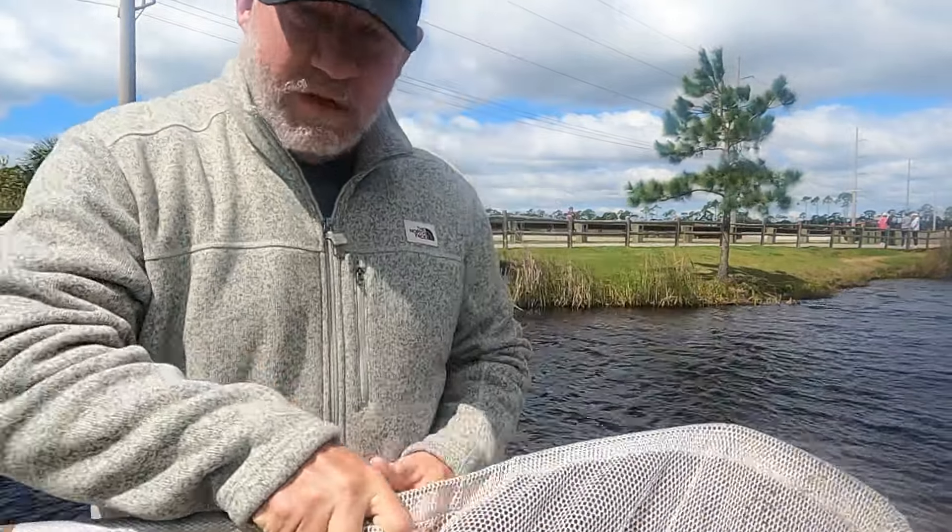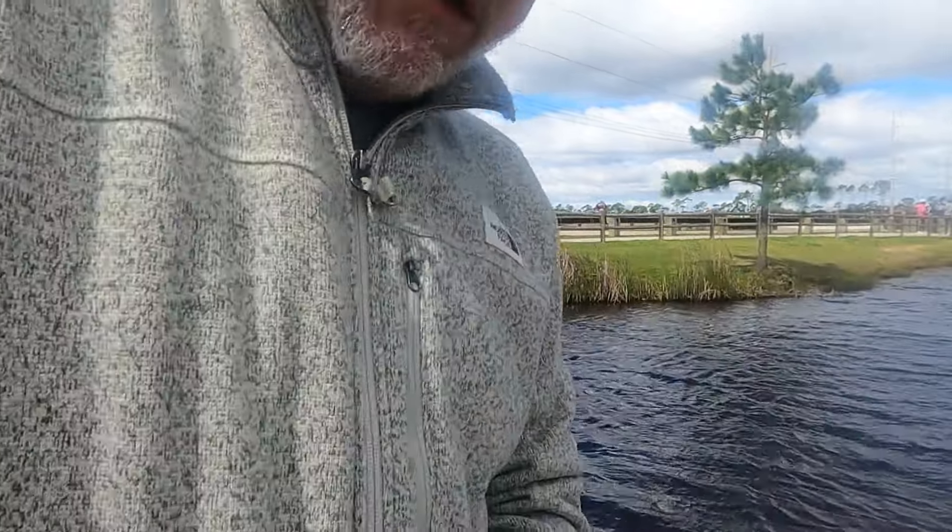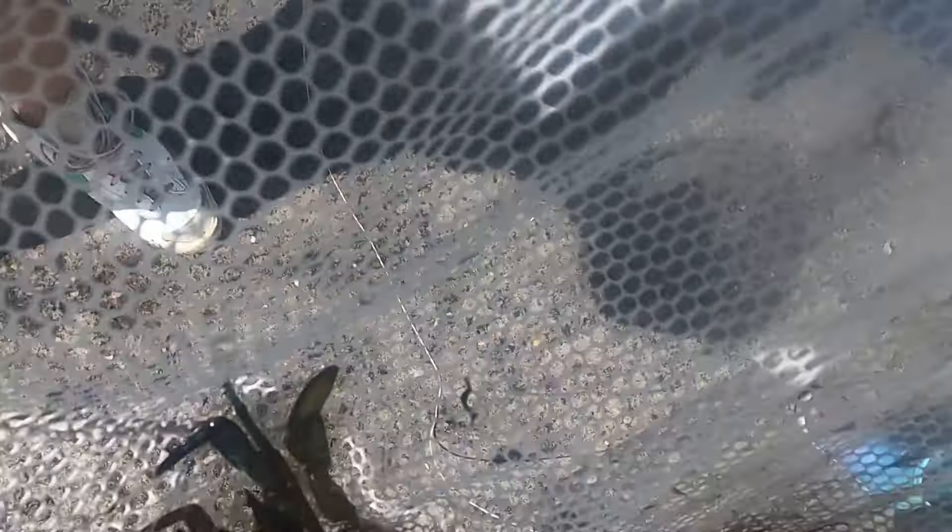My wife got her first crab! We missed it on video but she got it. I'm going to unclip it here. She got her first one — yay!